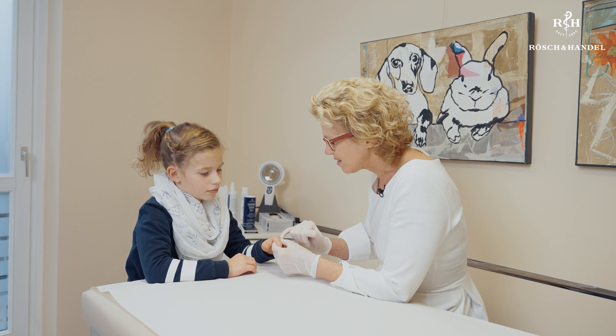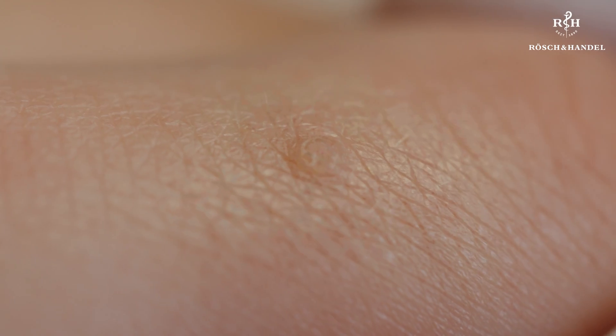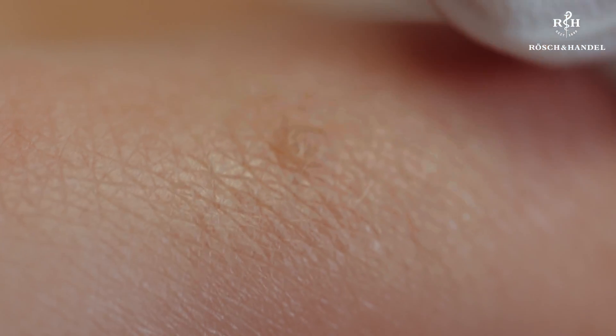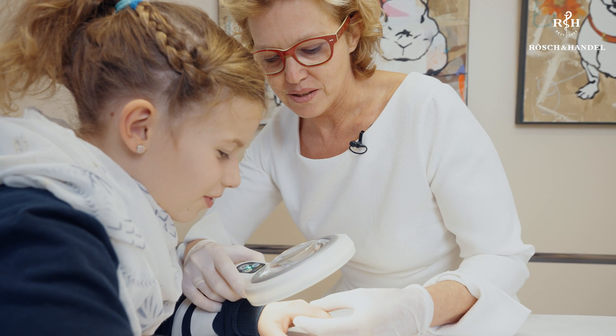Warts are an infection caused by a virus. People get infected in all sorts of places, from swimming pools to saunas to the school gym. Friction, irritation, and sweating make it very easy for the wart virus to penetrate the skin. The virus will then start to multiply in the skin, forming a hard bump of thickened skin, called a hyperkeratotic lesion, above the wart.